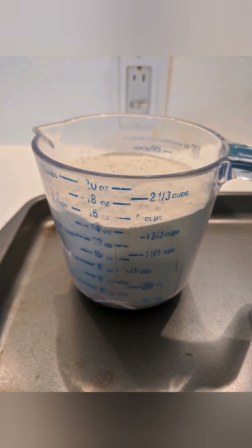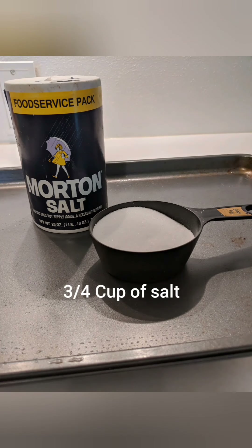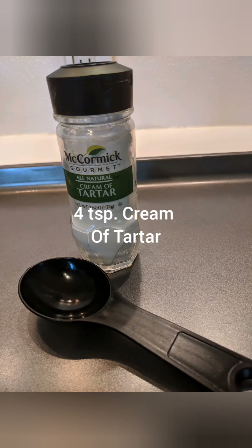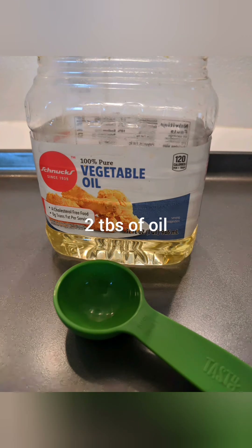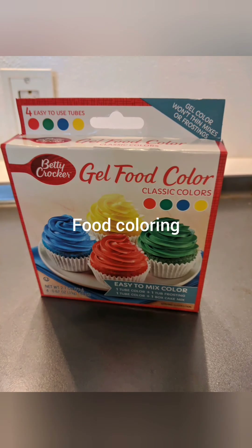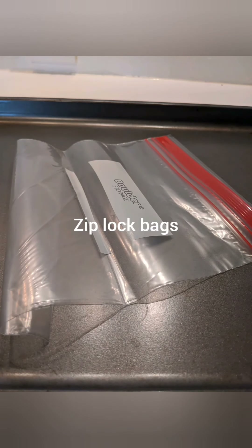We're going to need two cups of flour, three-fourths cup of salt, four teaspoons of cream of tartar — if you bake, it's probably in the back of the cabinet — two cups of warm water, two tablespoons of all vegetable oil, food coloring, and Ziploc bags.